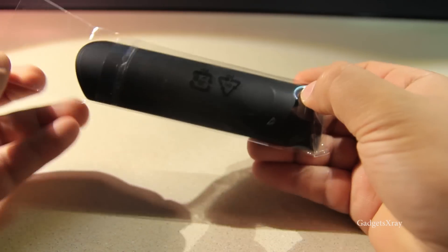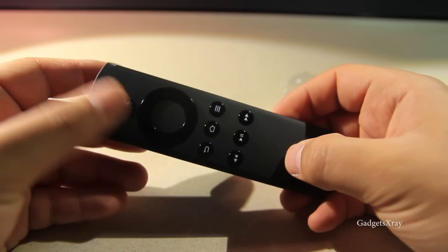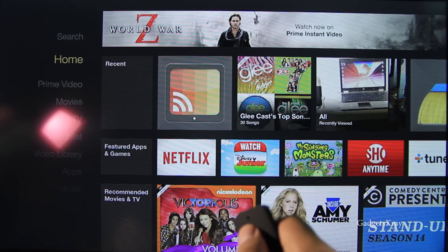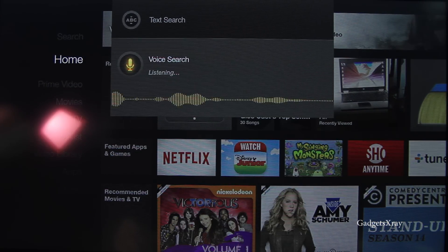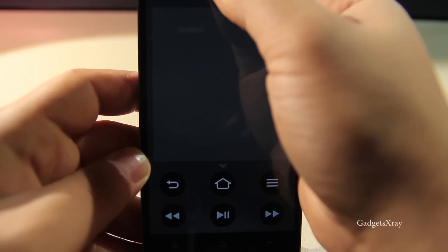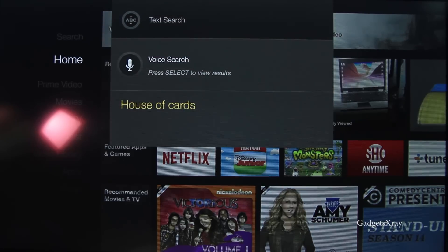If you want to take your Fire TV Stick to the next level, get one of these voice-enabled remote controls, which is really neat. It allows you to search by just clicking the button and saying, for example, 'Walking Dead,' and it will look for the show. You can use the app, which is free, if you don't want to spend the money.